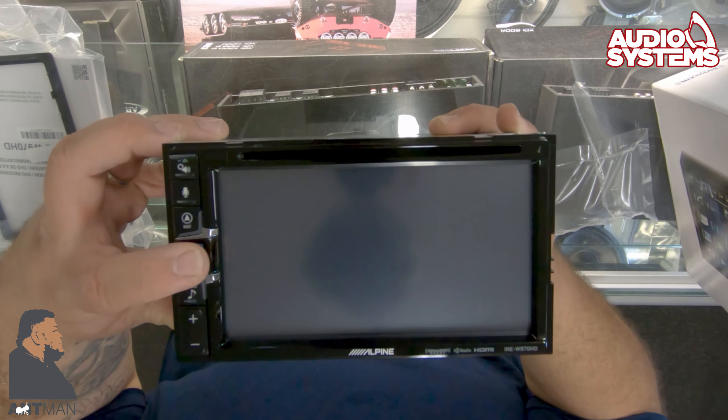You got the settings button, you got the microphone, navi — which I think is probably for Siri or Android Auto — your main menu button, your audio button, volume up and down, and there's also an eject button. Behind it you have two USB slots.